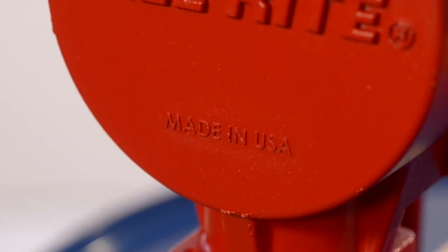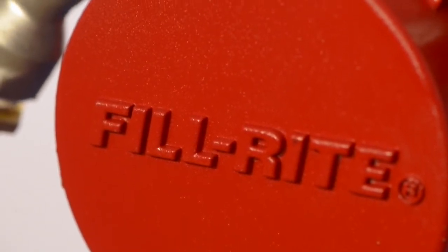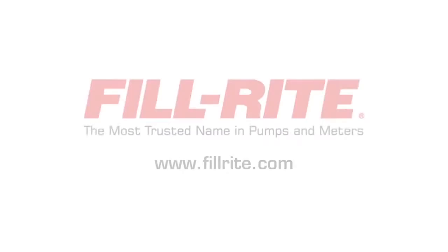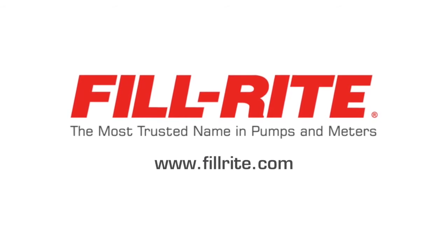Need to transfer fuel but have no power source? A FillRite hand pump is the answer. Contact your FillRite distributor today or check us out at FillRite.com for more information. FillRite — the most trusted name in pumps and meters.